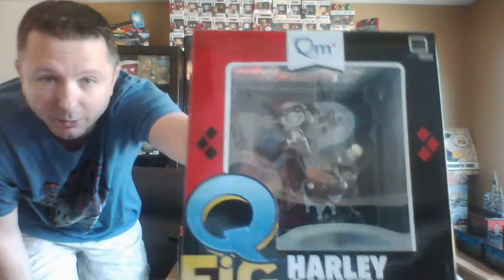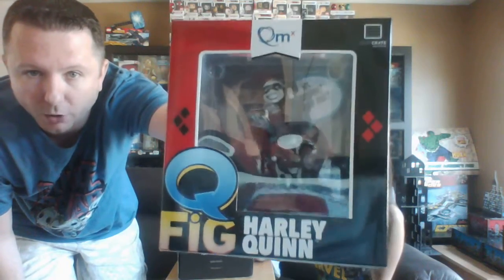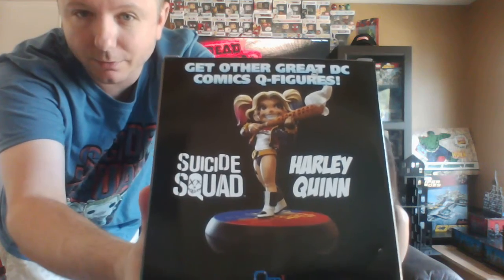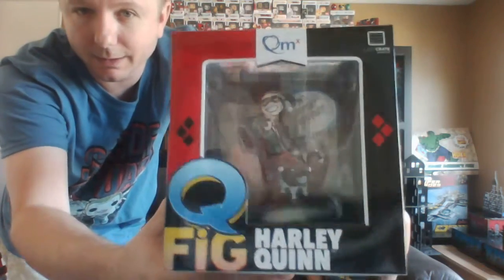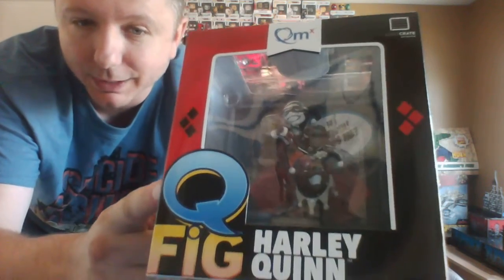So the main item this month — and the thing that honestly set me off about other people's unboxings — is the Harley Quinn Q-Fig by QMX. It's her with an animal that everybody keeps calling a dog, but it is in fact a hyena. On the back you have the Suicide Squad version; I'm more of a fan of the original onesie version, and if you haven't seen Suicide Squad, the onesie does make an appearance.